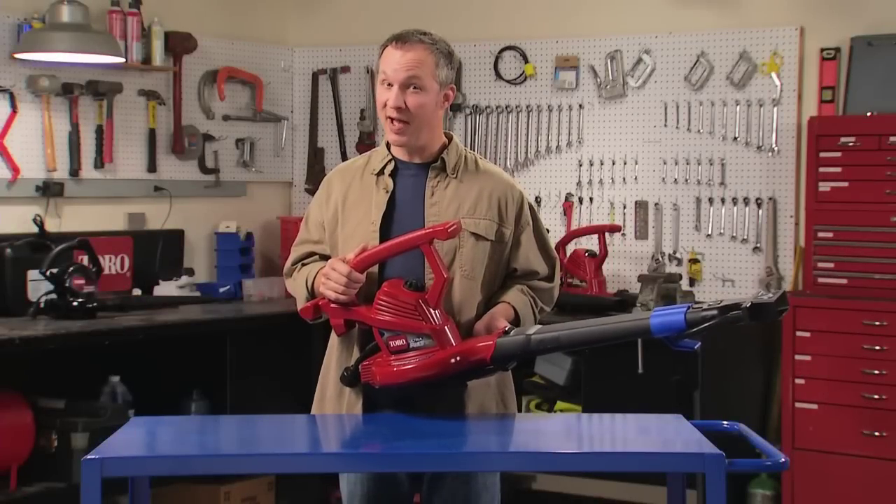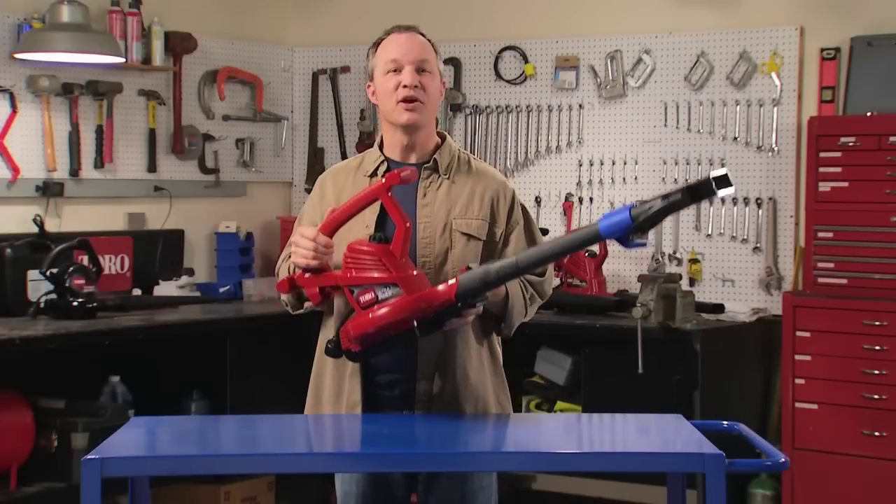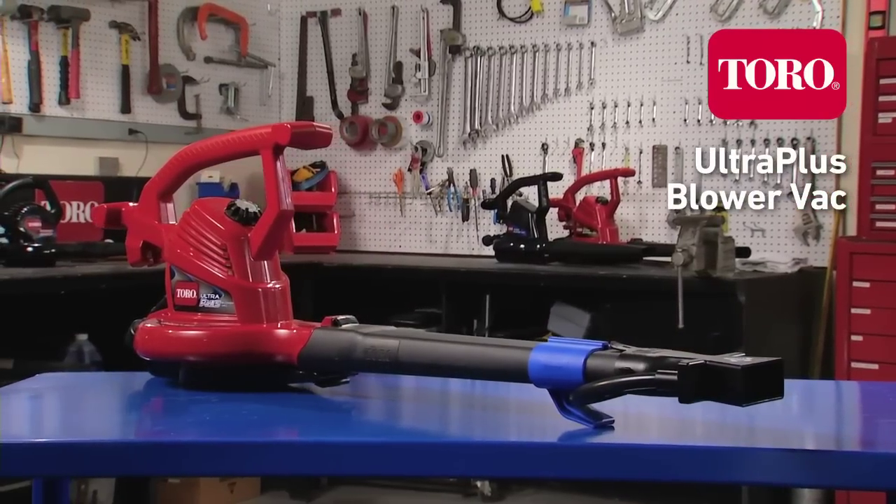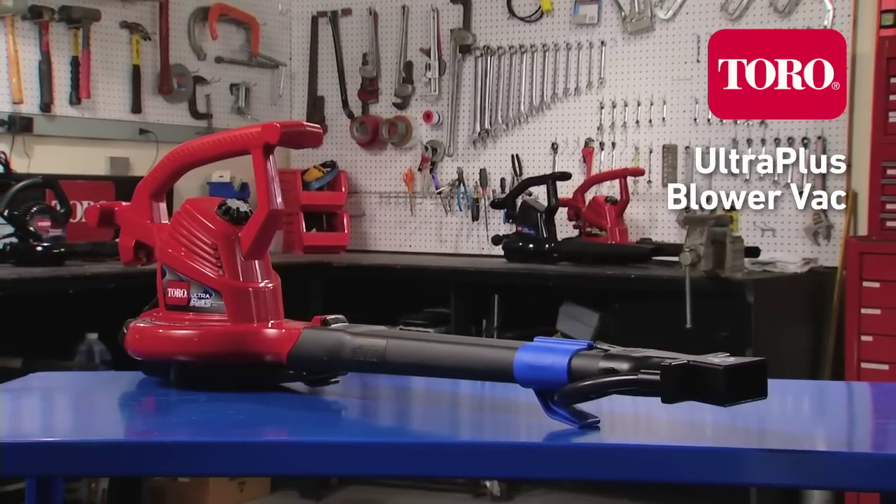Looking for the ultimate in blower vacs? Well, here it is — the Ultra Plus from Toro. This top-of-the-line tool has all the great features of Toro's Ultra model, plus a couple you won't find anywhere else.